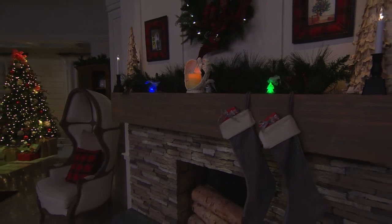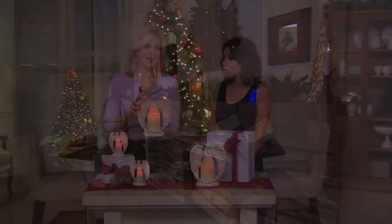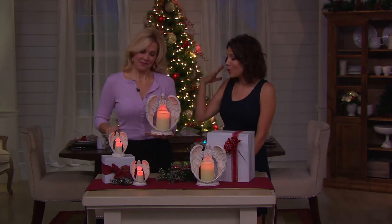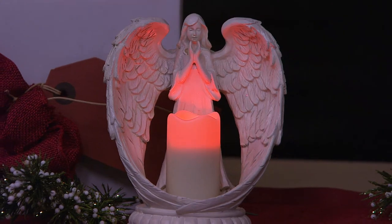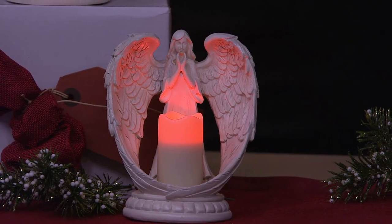I do like the fact that you can really put her just about anywhere — she'd be beautiful on a bedside table, wonderful even in your powder room. So many people are decorating their kitchens now with flameless candles — put her on a baker's rack or maybe a shelf in your kitchen. And how about the small one under the tree if you still do a nativity? You could really incorporate this under your tree too.